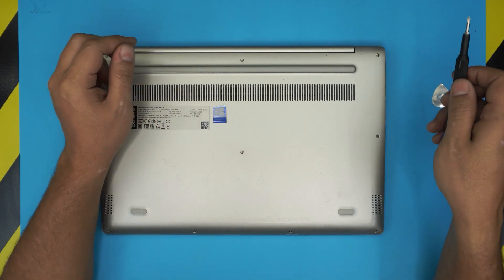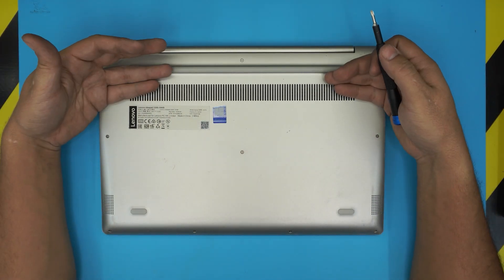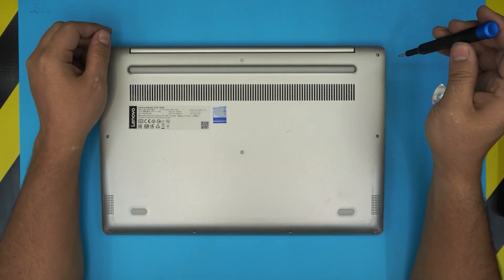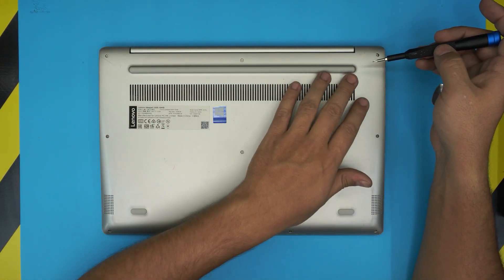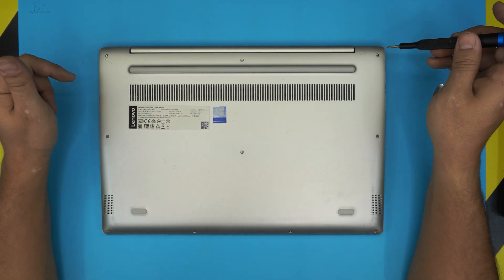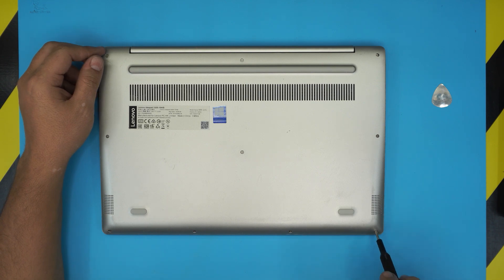Let's get into it. First thing first, you want to power off the laptop completely — make sure it's powered off — and you want to flip it over. We're going to remove all the screws at the bottom cover. There are no hidden screws under the rubber legs or anything like that, everything is visible. Go ahead and start removing all the screws. All the screws are the same size and height, so don't worry about mismatching them.